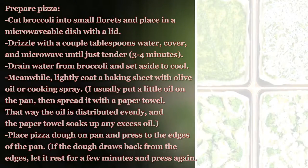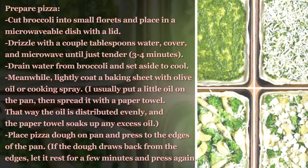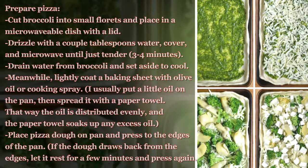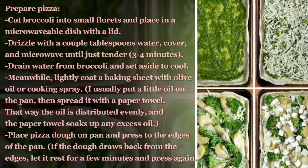Prepare the pizza. Cut broccoli into small florets and place in a microwavable dish with a lid. Drizzle with a couple tablespoons of water, cover, and microwave until just tender — about 3 to 4 minutes.